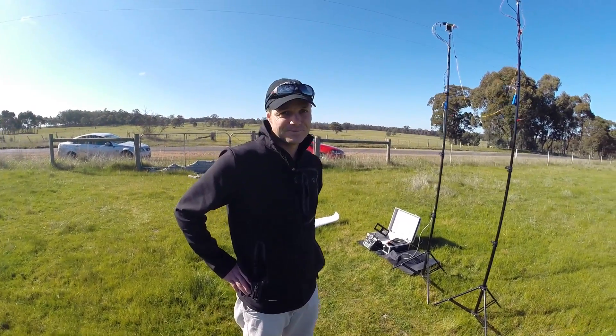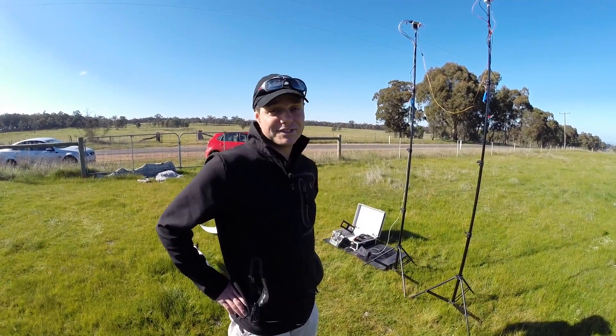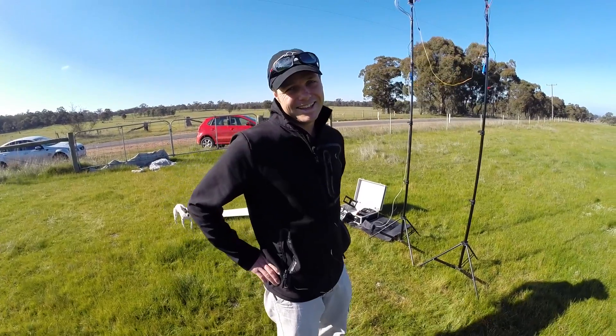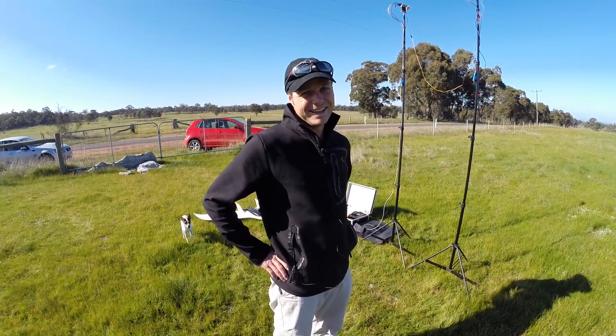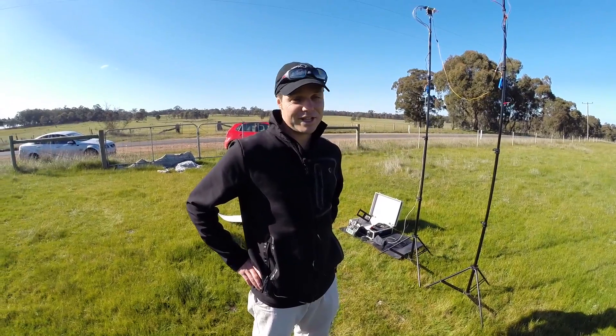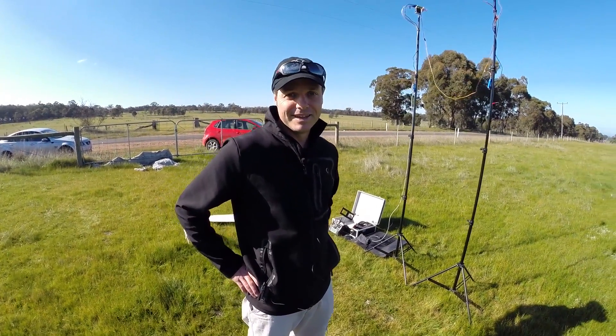Here we are with Jason at Muckleford — we haven't been here for ages. He's been off to the US, the Flight Fest and all that sort of stuff, and hasn't even had a chance to put a video up since he got back.